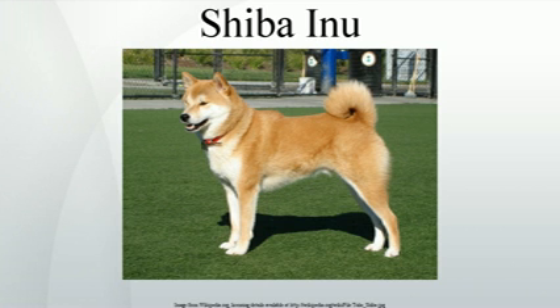Conversely, a white or cream coat is perfectly acceptable according to the British Kennel Club breed standard. The Urajiro is required in the following areas on all coat colors: on the sides of the muzzle, on the cheeks, inside the ears, on the underjaw and upper throat, inside of legs, on the abdomen, around the vent, and the ventral side of the tail.